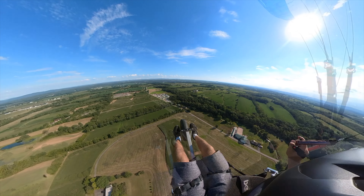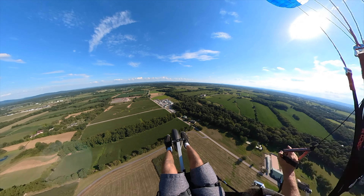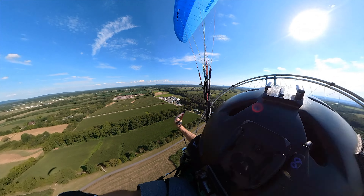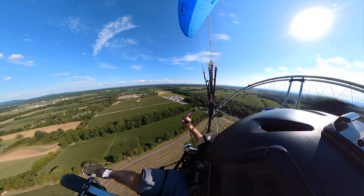154 degrees. I'm not really learning anything just flying this thing, so I'm going to come down and get a landing on it, because I'll actually learn something from that. Hopefully the winds calm down. This is pretty nasty.